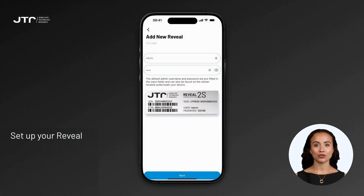On the login screen, the default username and password fields will be automatically filled. If you need to verify these details, check the label underneath your device for the username and password. After confirming the information, click the Next button.